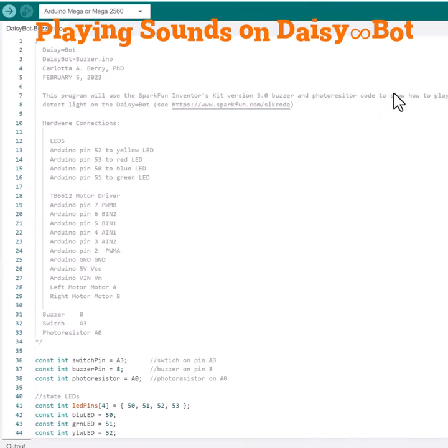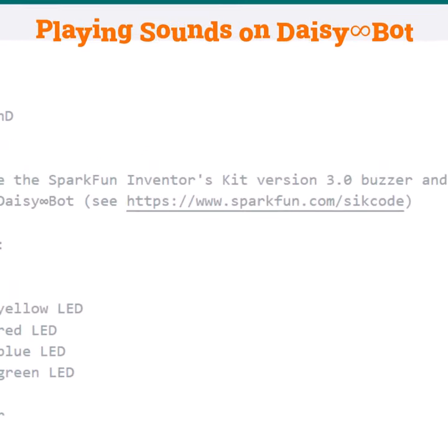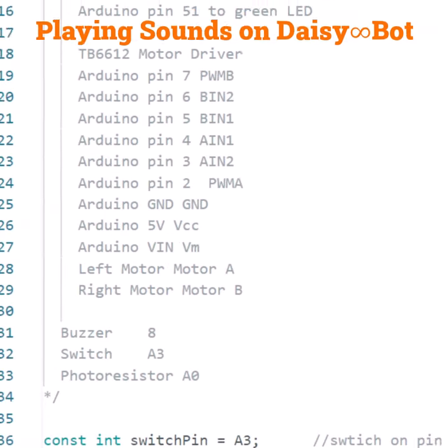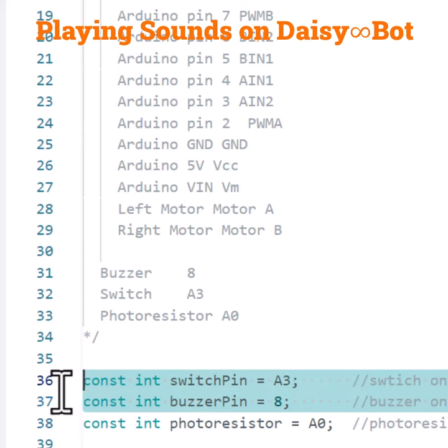Here's the code to play sound on Daisybot. At the very top, we have a comment that this code was modified from the SparkFun Inventors Kit version 3.0 to play a buzzer on their robot. To learn more about their code and their robot, please visit sparkfun.com/SIK_code or /SIK_guide. The first thing we declare is a switch pin on A3 for turning the robot on and off. If you have a nine volt battery on your robot, the switch is on the battery pack and you don't need to do this part. We also have the buzzer pin attached to digital pin eight.